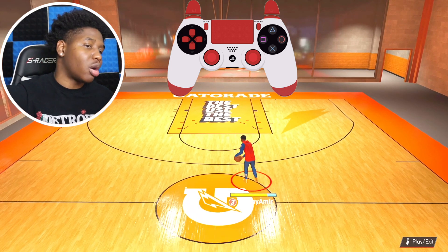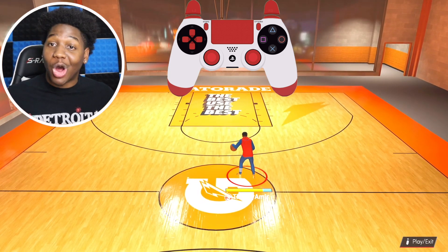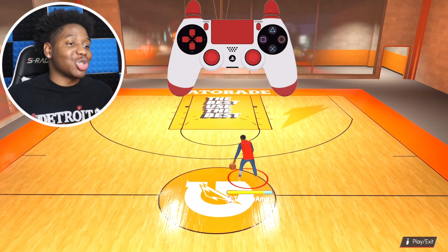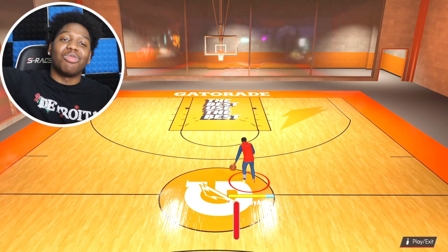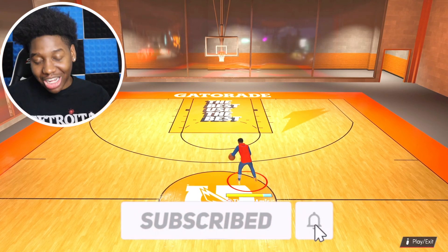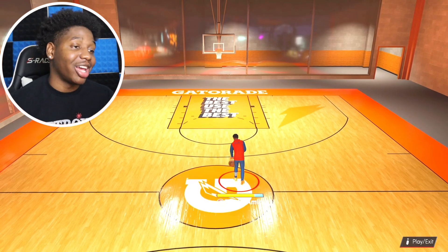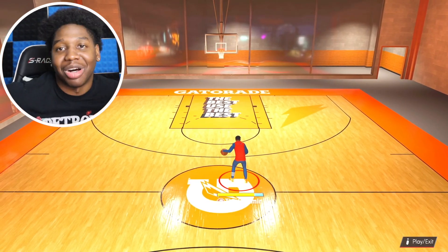Shoutout all my next-gen content creators. I might pull up on y'all — don't take it serious, I just want to see us win. But I gotta come out with that entertaining content. If you guys want more dribbling videos — of course y'all do — hit that like button and subscribe. More content going crazy is on the way. I'm out, gang.